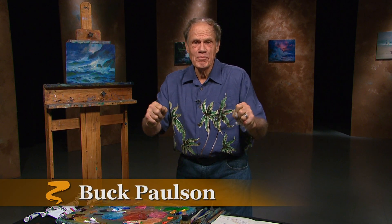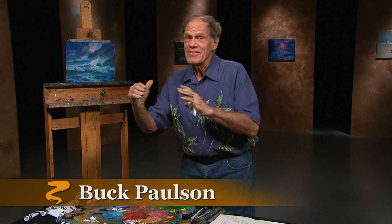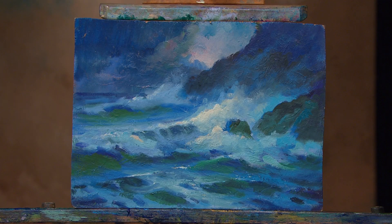Buck Paulson here with you, and today we're going to create movement in the studio by creating movement in the painting. We have another pochade for you - a painting done from memory, and then you build a painting from it. But I'm going to enhance this one before I make a big one. So let's show you what I have, and then I'll tell you what I'm going to do, then I'll do it.